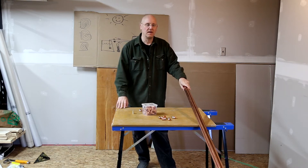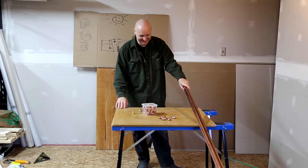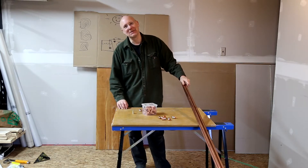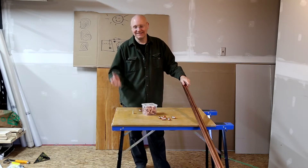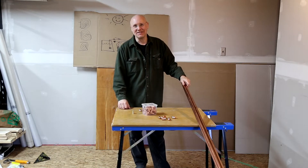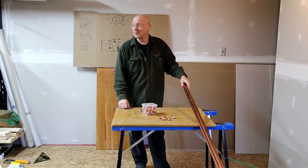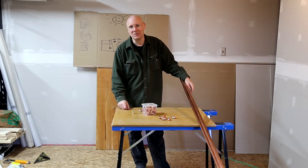Hi, welcome to another edition of Seven's Pit — I mean, quarantine arts and crafts. Crazy times in the world. I have to do something to keep myself amused. I can't work on the workshop the whole time or I'm going to go nuts, so I've got to do something just to goof around for a while.